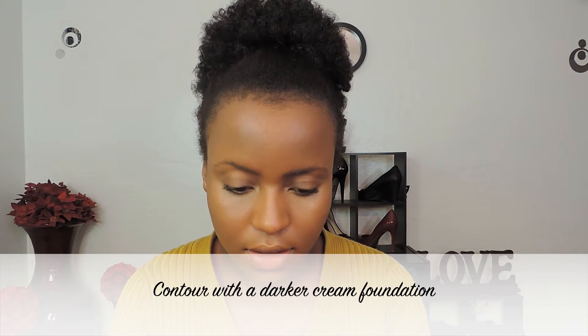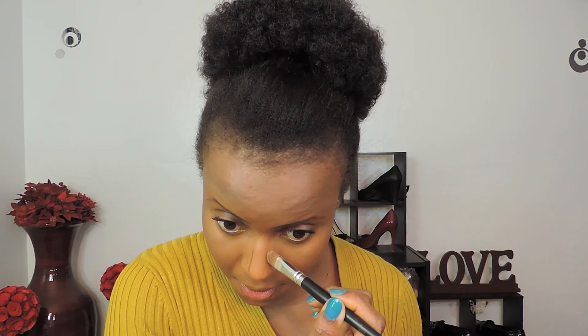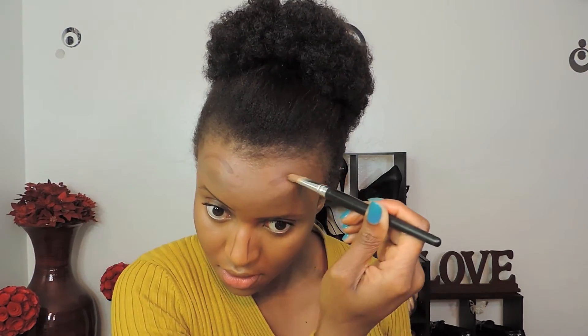Take your dark foundation — this could be several shades darker than your own skin tone, but apply it sparingly. That's one side — a little bit on my forehead, across my jawline, and a little bit on my chin too.